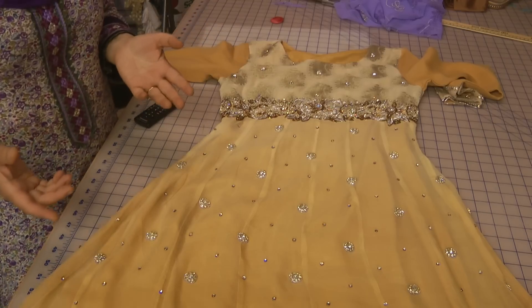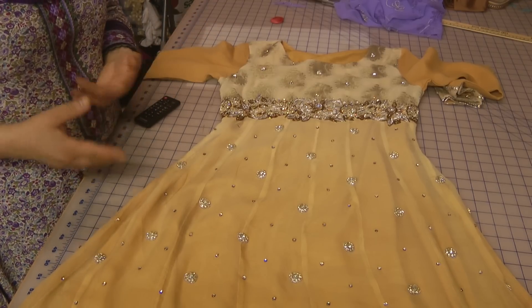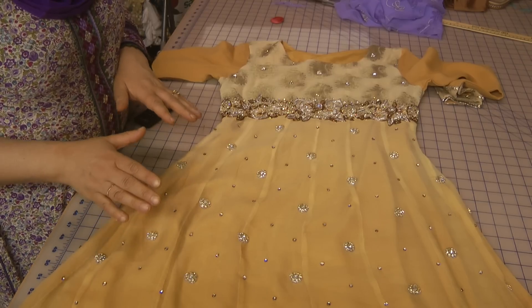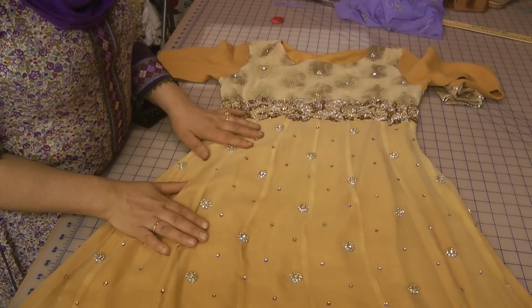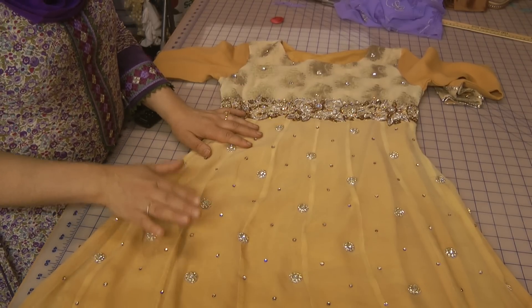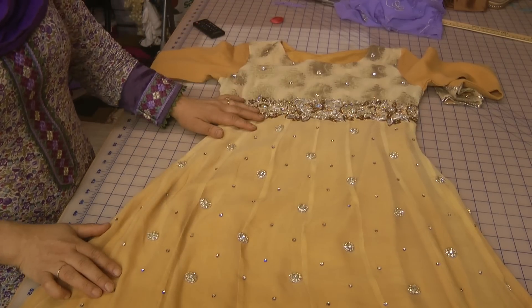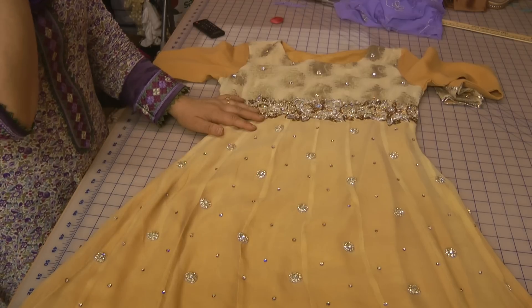That's what I would probably add to it. If you are charging something like 15 or 20 pounds for a suit, then let me assure you, taking something on like this is definitely, most definitely not viable because of the time and effort spent on making something like this.